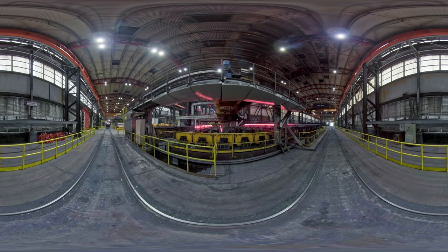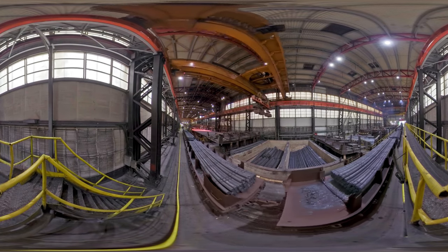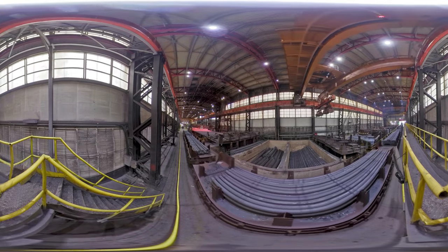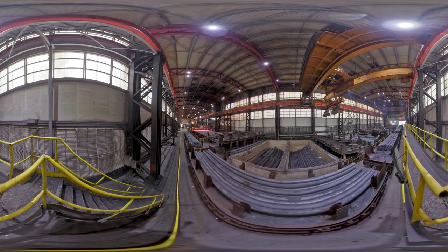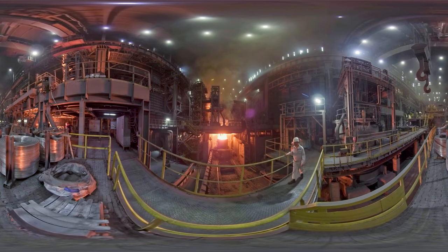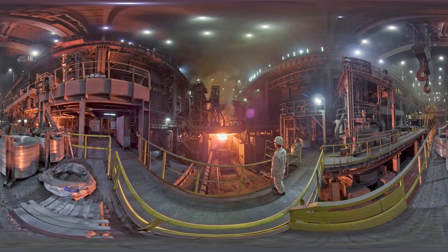The billets are finished, but they are too hot yet. Cooling continues until the temperature of billets falls below 100 degrees. When the billet temperature is low enough, they are uploaded to open railway cars. This is the process of Iron Ozone 32 workshop for continuous casting of billets that are then used to produce best pipes by Chelpipe.